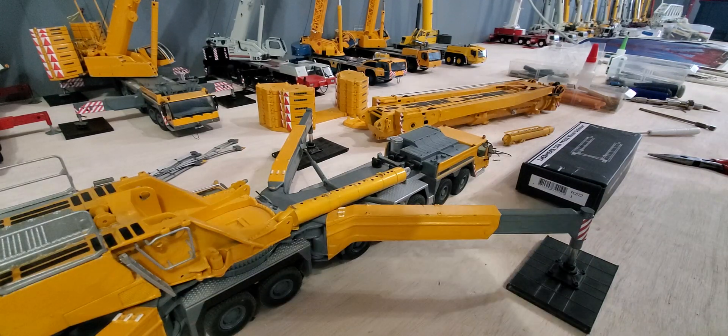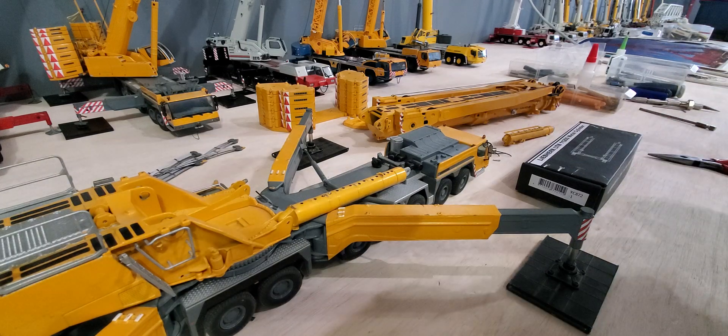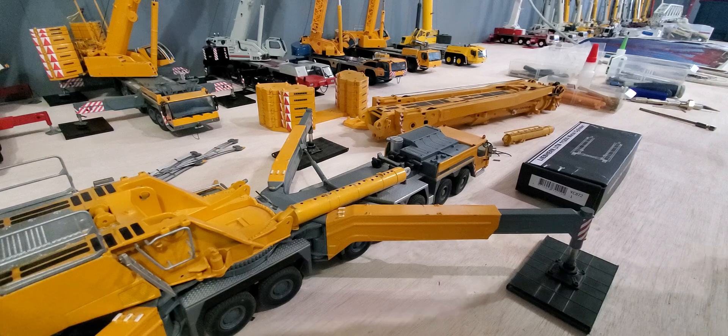I'm gonna do a little how-to video changing the boom cylinders out on the LTM 11200. They're pretty easy. Obviously you gotta get the boom off first.